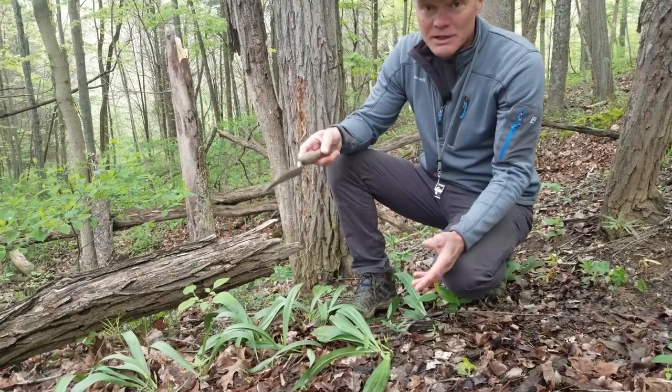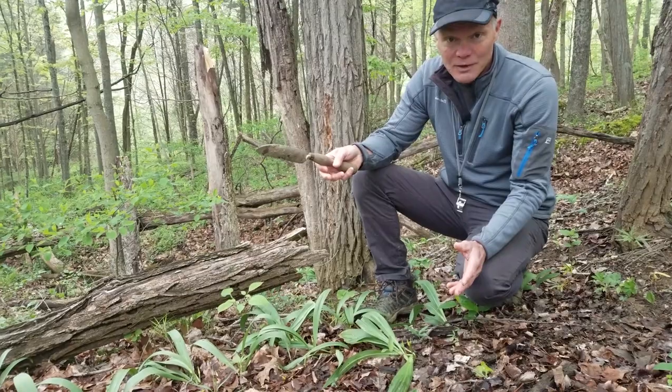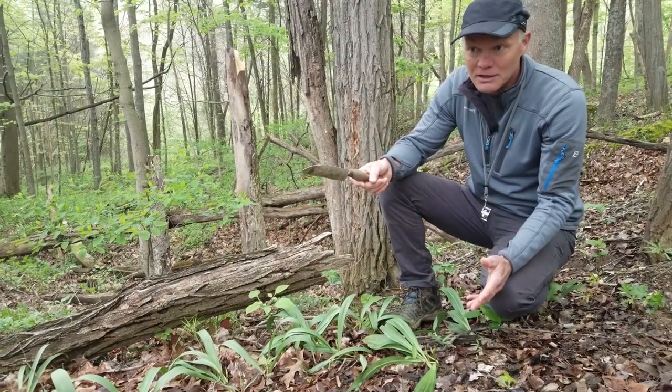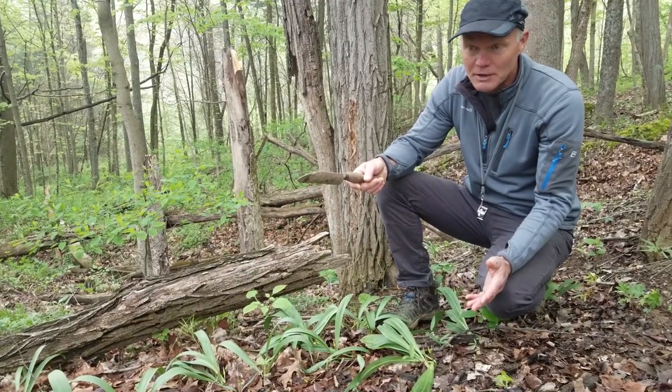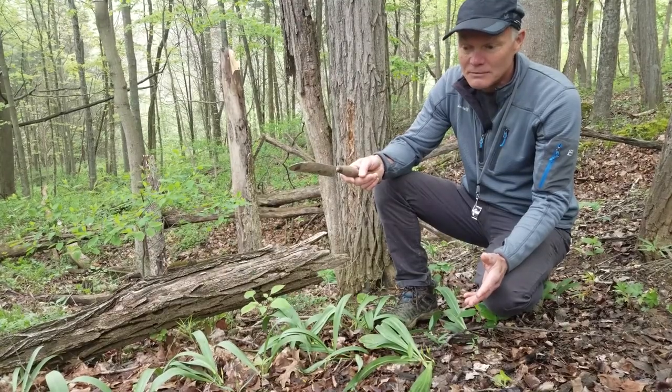This is private property so we don't have any issue with that. We've got plenty of ramps, so I'm not worried about depleting the ramp population. If it's public property, some public properties allow you to forage on them, some don't.